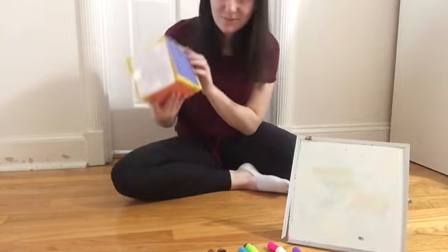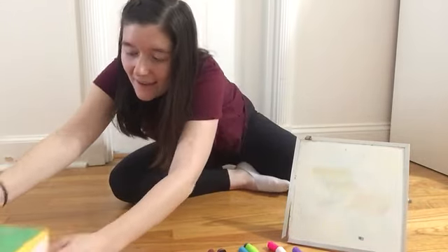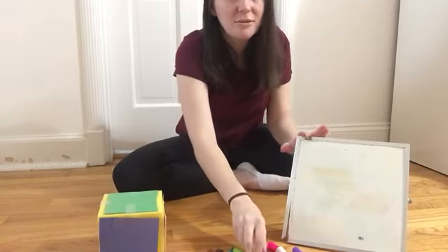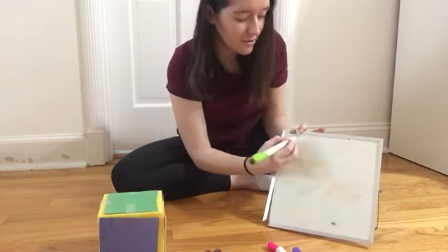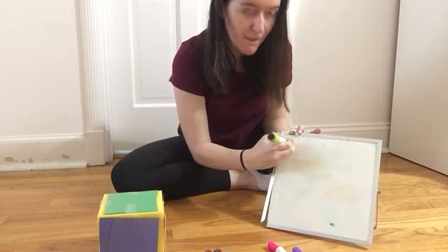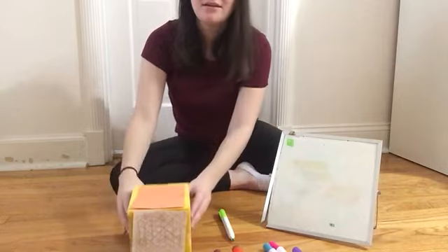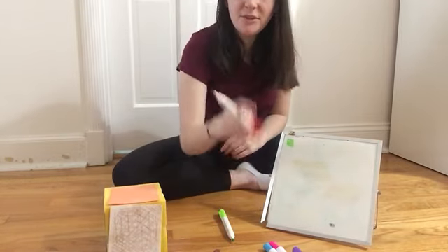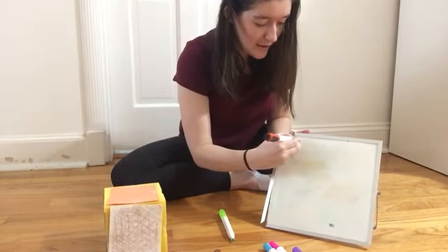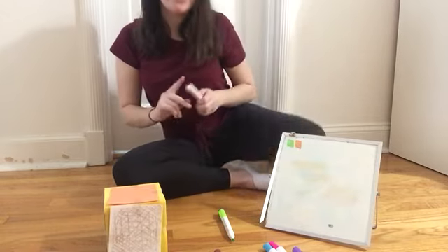You can make patterns. So I'm going to roll the dice and I've got green. I'm going to start my pattern with a green square. I'm going to roll it again. It's orange this time, so next it'll be an orange square.